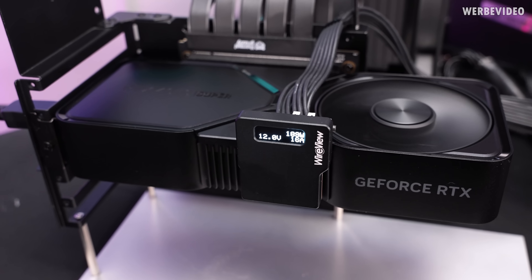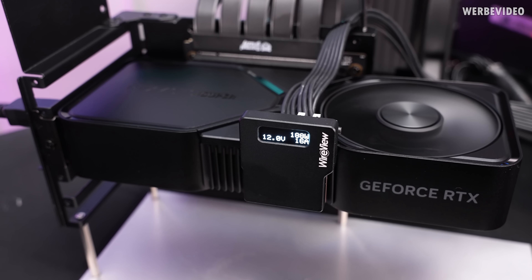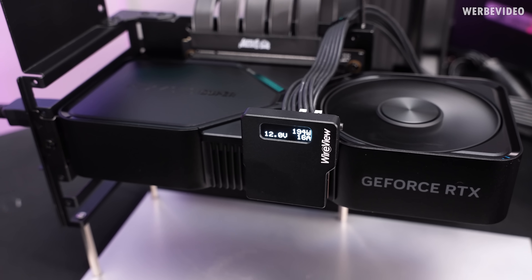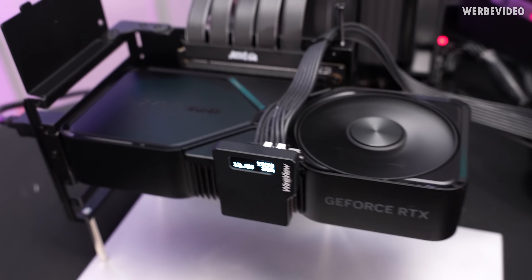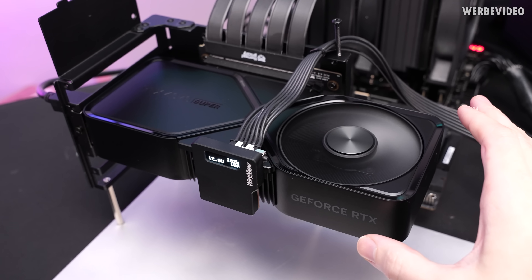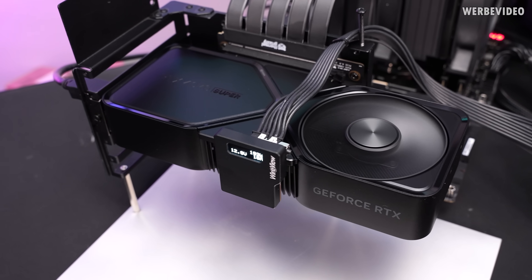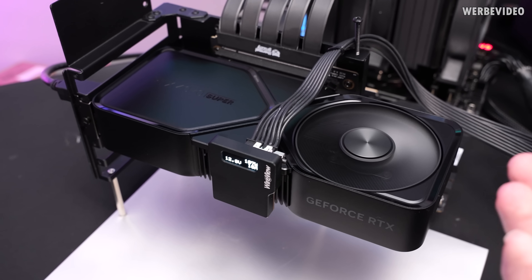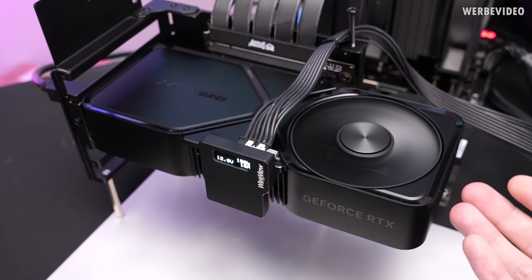I also want to point out that the card is currently running under full load. As you can see, it consumes about 190 watts, with about 15 to 17 watts coming from the PCI Express slot, so it's just above 200 watts in power draw right now. What I want to show with this is that the card running at full load — while I'm standing about 50 centimeters away — is pretty quiet, similar to the previous Founders Edition. Not a lot of coil whine and very quiet.